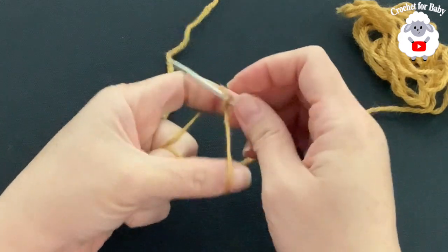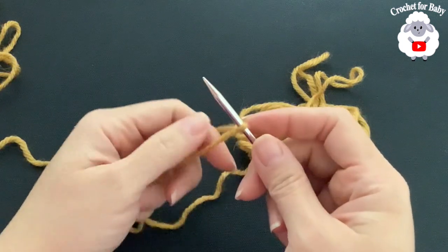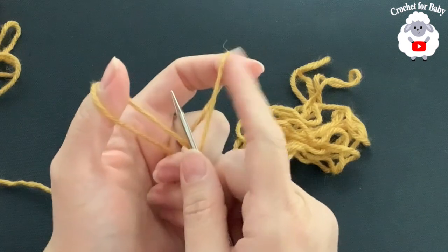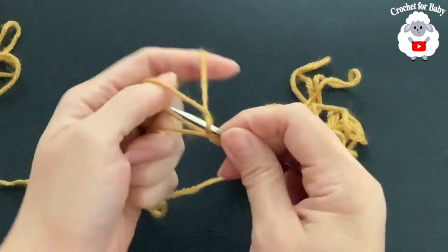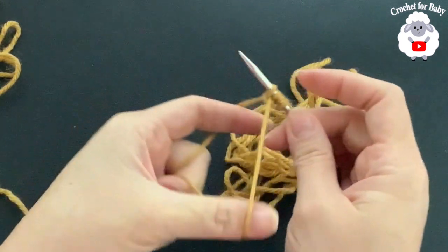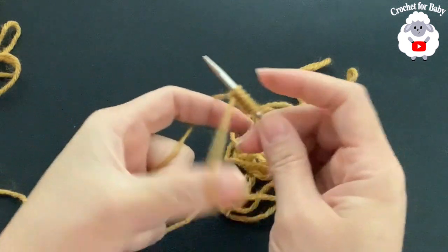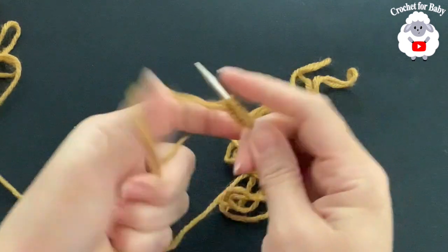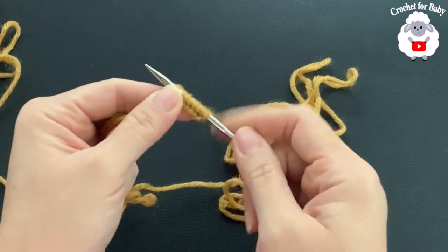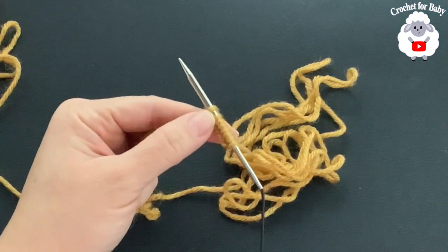Now make a slip knot and insert your needle through it. The measured yarn is your tail and the yarn coming from the skein is your working yarn. Open the yarn and go from left to right, grabbing a loop — that's the long tail cast on. Continue like this until you have 121 stitches. I'll meet you once this part is done to show you what we need to do next.